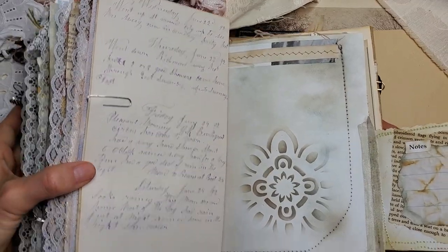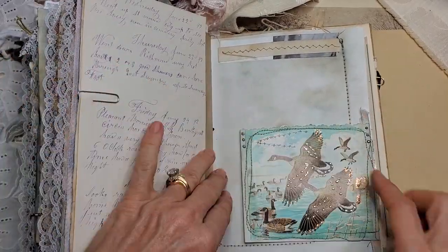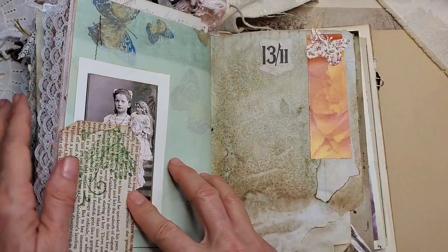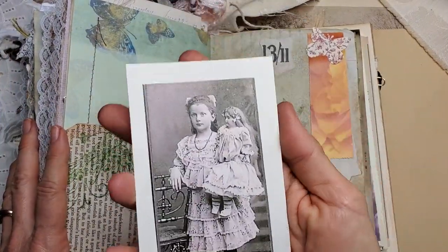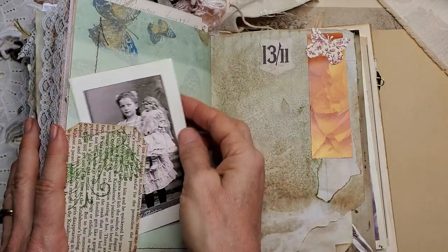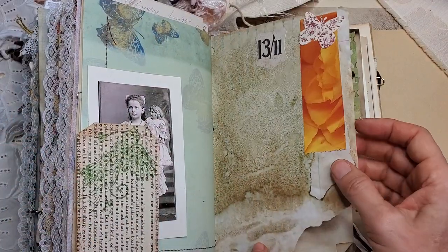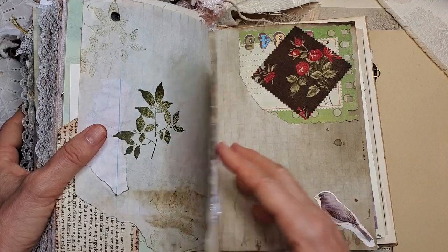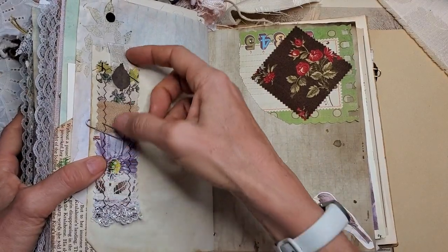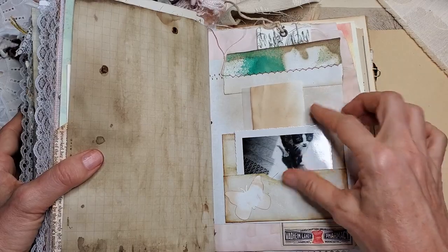This is a flip again for more note space writing. A lovely little vintage image of a girl and her doll — isn't that precious? And this little corner tuck has two sides. More stamping. And here's a little fabric tag. Here's a lilac.